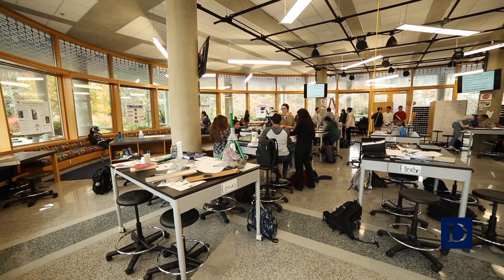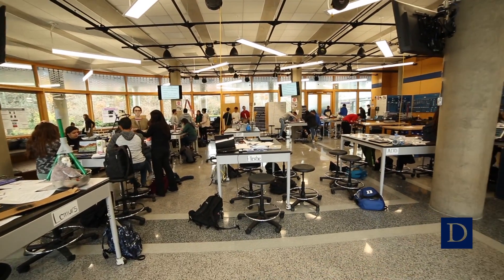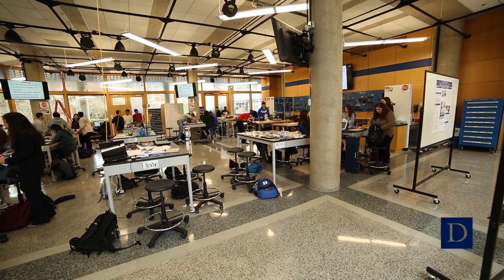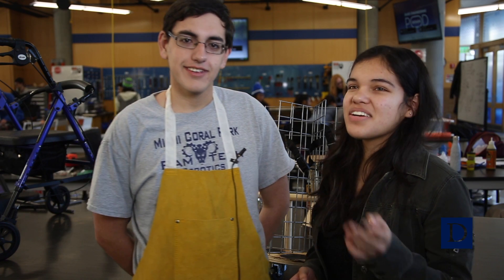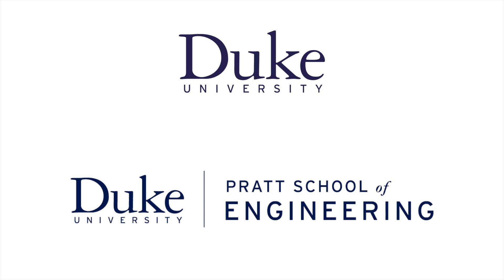It's cool that they're giving freshmen the opportunity to have this design course and give them experience early on, so they can continue to apply it throughout, instead of just learning everything and then applying it at the end. Some students, when they're in Pratt, it's very difficult at first, so they might lose confidence — but this class helps you gain confidence. It builds self-efficacy.